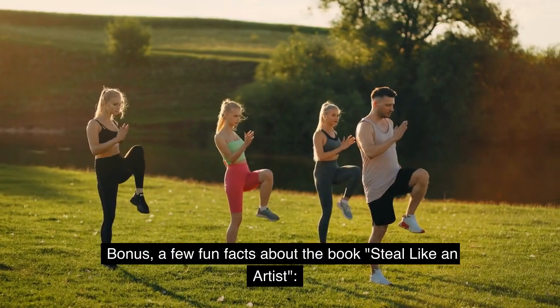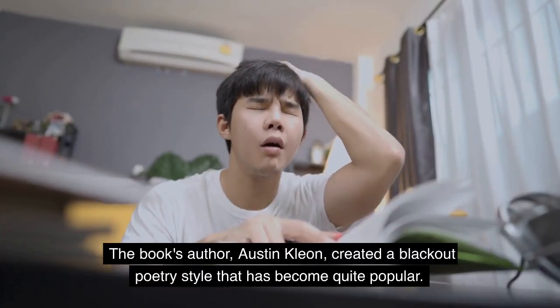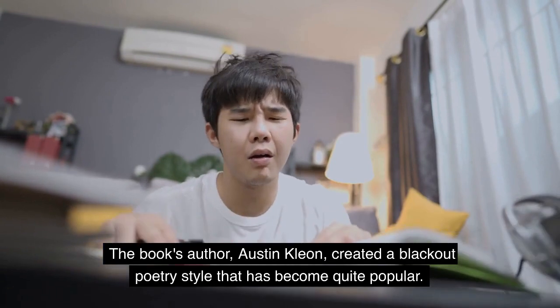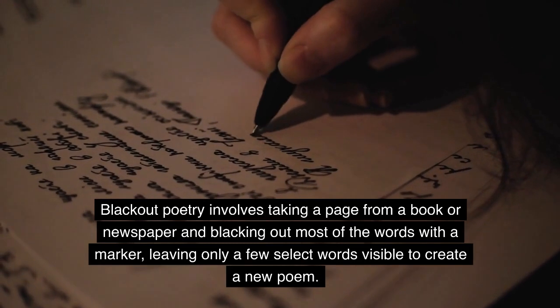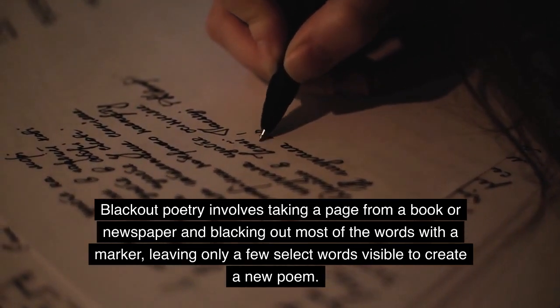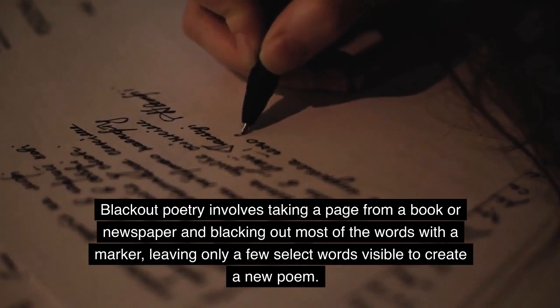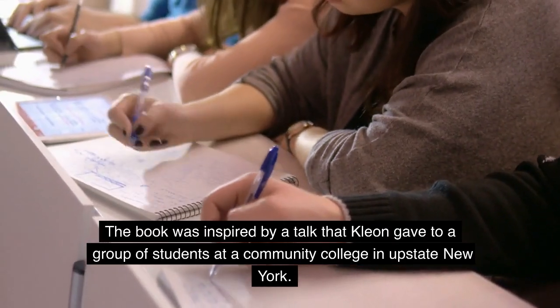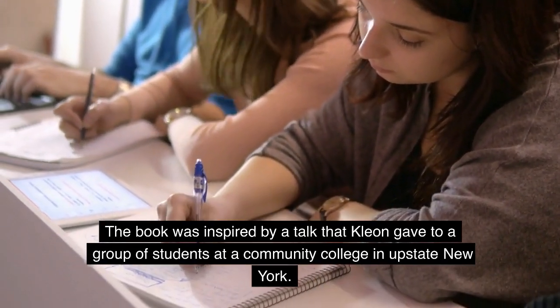Bonus — a few fun facts about the book Steal Like an Artist. The book's author, Austin Kleon, created a blackout poetry style that has become quite popular. Blackout poetry involves taking a page from a book or newspaper and blacking out most of the words with a marker, leaving only a few select words visible to create a new poem. The book was inspired by a talk that Kleon gave to a group of students at a community college in upstate New York.